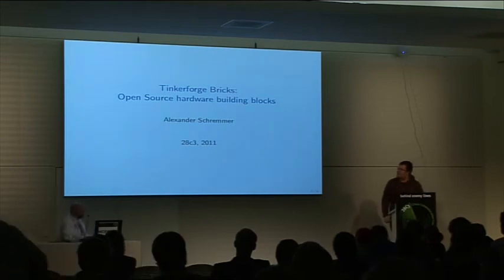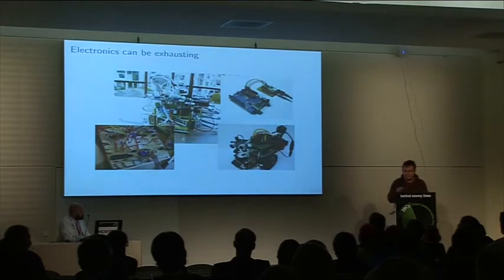My name is Alexander Schremer and I want to talk to you about Tinker Forge Bricks.